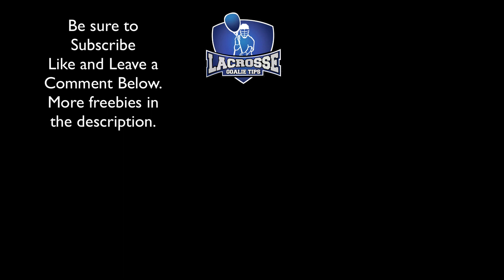All the links to all the resources I talked about today will be in the show notes below. If you're on iTunes you'll be able to link to them there, and on the blog or YouTube too. If you've got a question for me, feel free to email me at coachedwards@lacrossegoalietips.com. See you next week!